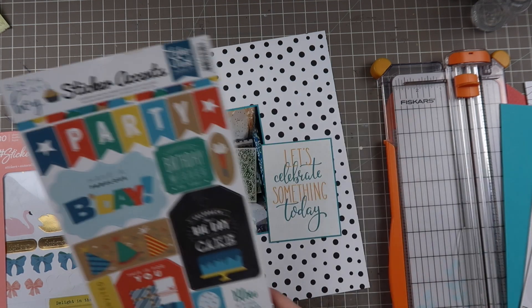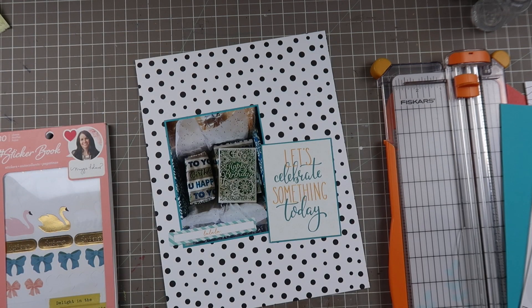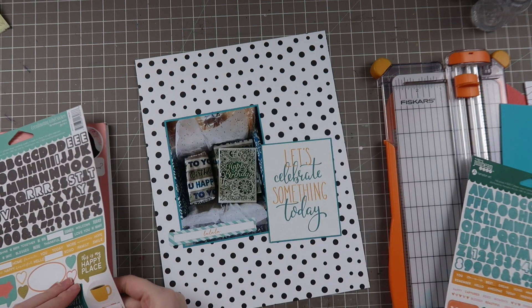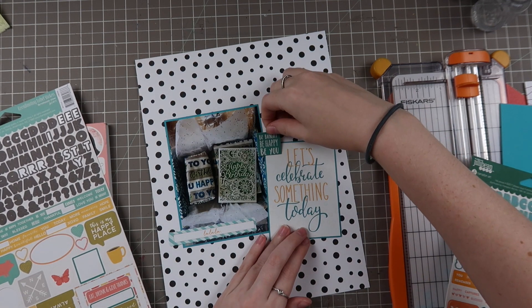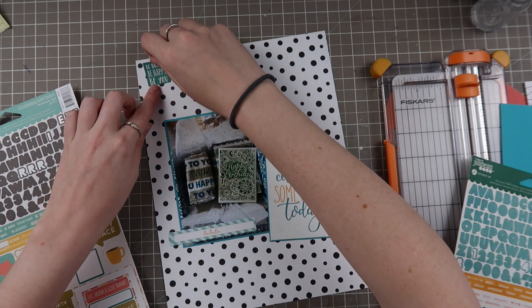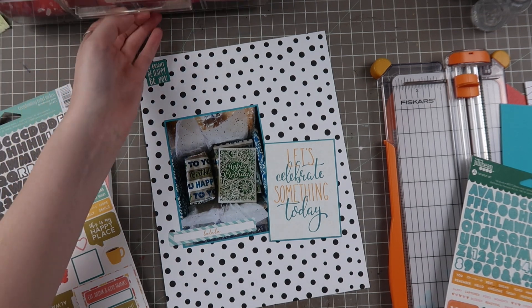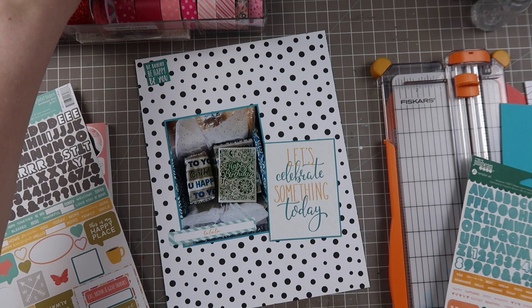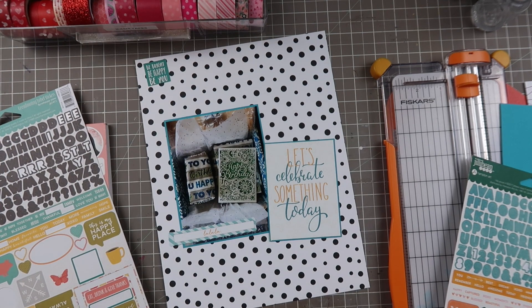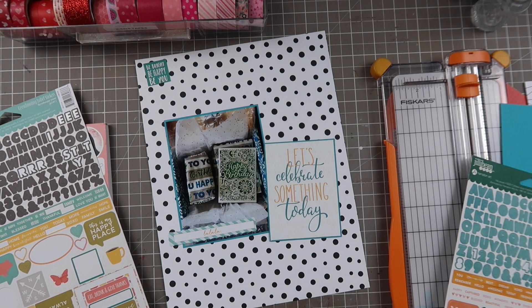Usually this is sped up pretty fast and normally I go through a lot more product and do a lot more planning, but since I'm working with a smaller scale and less product, I am breaking the rules and diving outside of my kit, pulling in some Jelly Bean Soup different sticker sets to get what I need. This one says 'be bright, be happy, be you' - just a really cute sentiment for something so sweet and happy for this occasion.